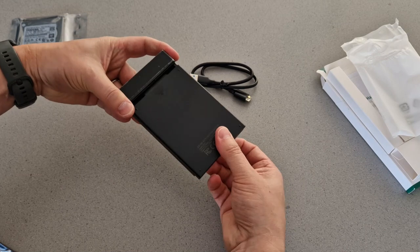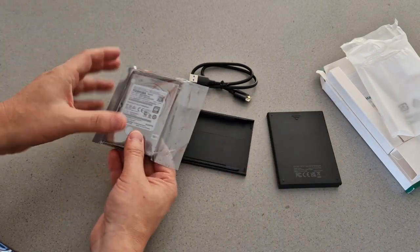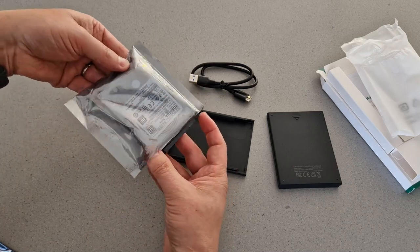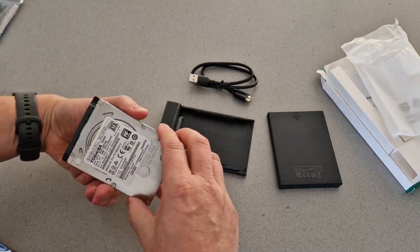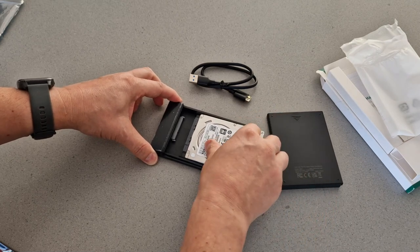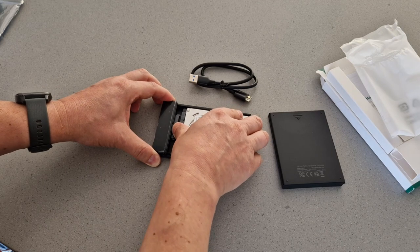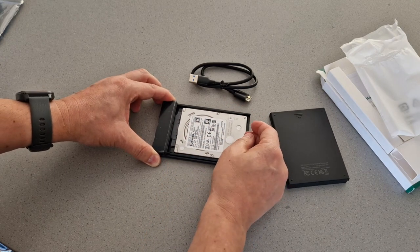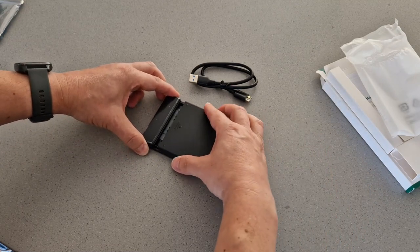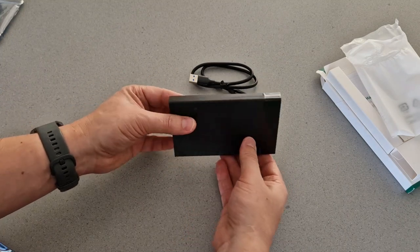It's a very simple plastic case — there's just a clip there that you pull the rear off. Then all we do is get the hard drive out of the bag, and because it's all completely tool-less, you just slide it in here, make sure you get it seated, pop it in like that, then slide the cover back. And there we go — portable hard drive, super simple. No tools, really easy to do. All we now need to do is just set it up on the computer.